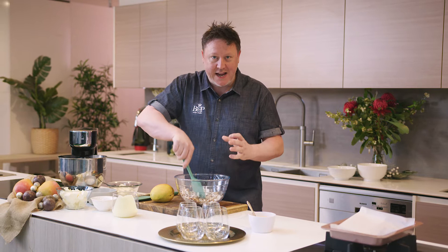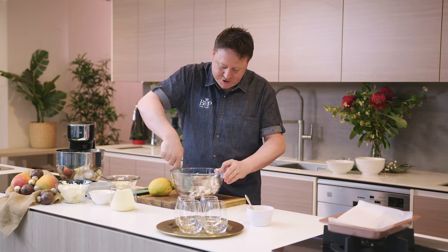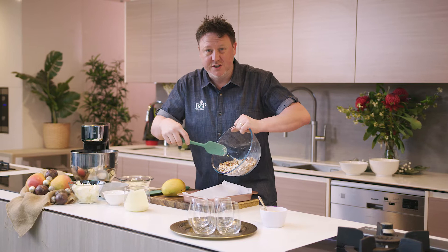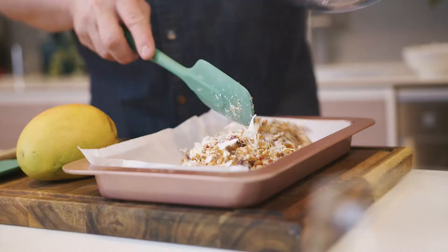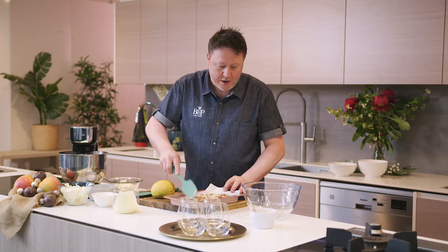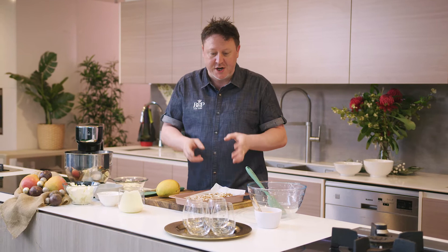Desserts are really great when there's contrast — I like crunch and I like smooth. So this is the crunchy base for our cheesecake. Let's mix really well. Next, we're going to set this on a tray in the fridge for about 15 minutes. The white chocolate will harden up, giving us a really crunchy biscuit base. We can break it into irregular shapes to put into our dessert.